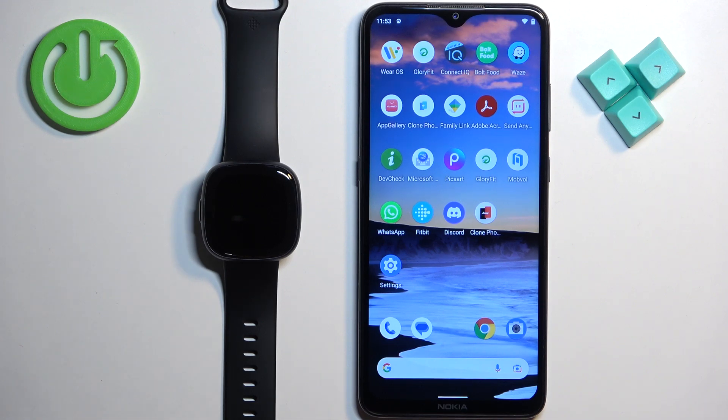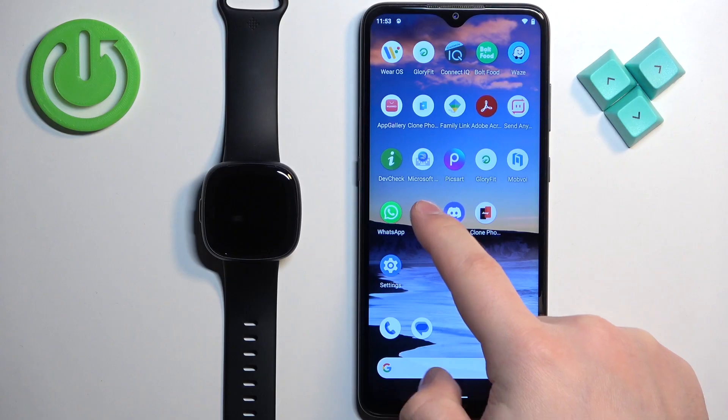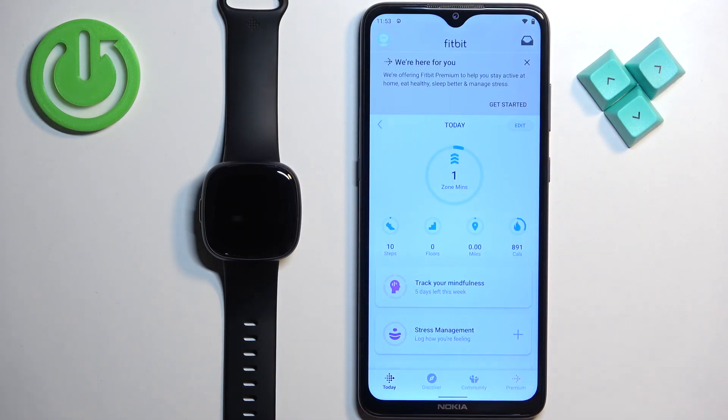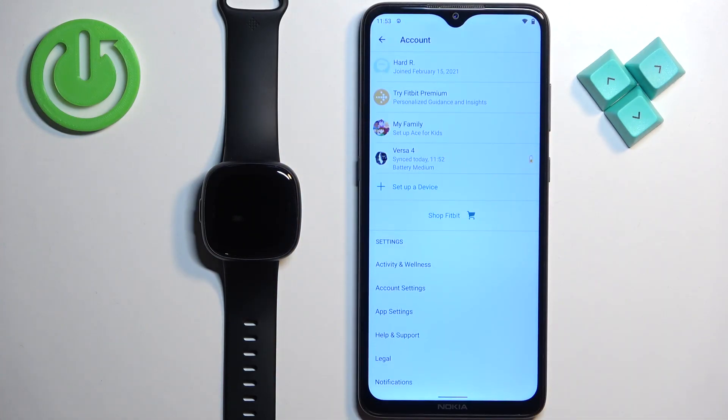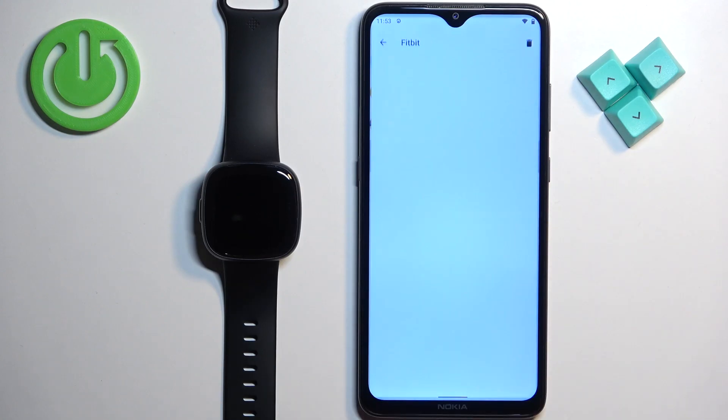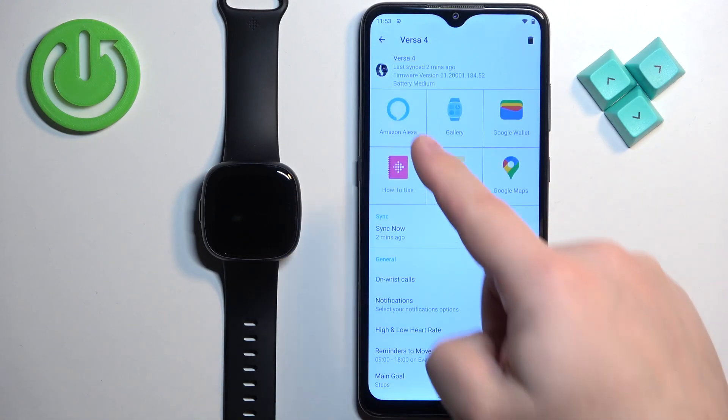Let's open the Fitbit application on the phone that is paired with our watch. Once the application opens, you should see the today page. Now tap on the profile icon to open the account page. On this page, find your Versa 4 on the list of devices and tap on it to select it.